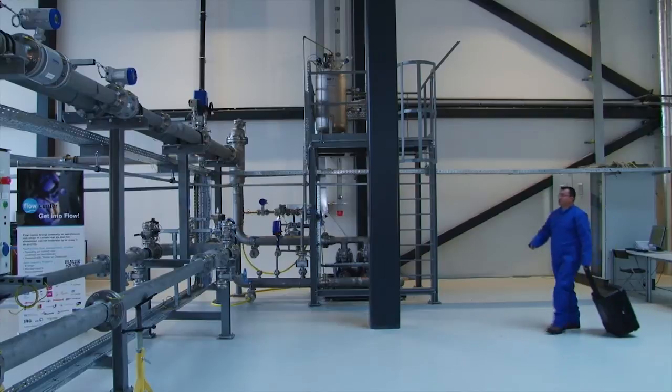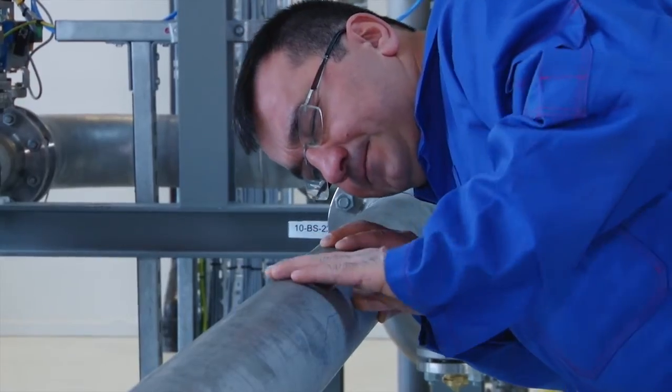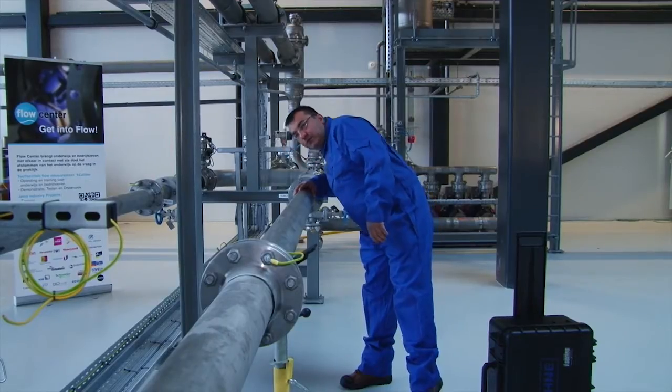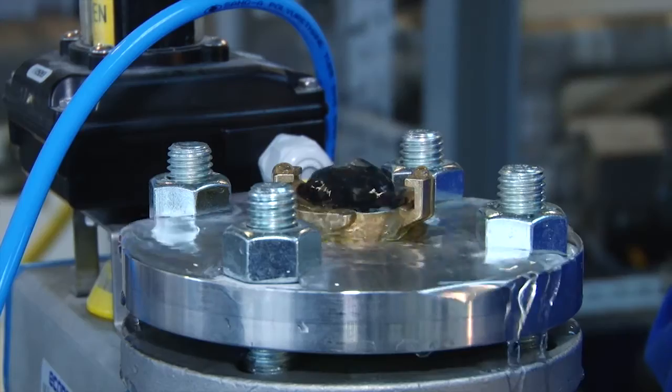Start the installation by finding a position with sufficient straight inlet and outlet for the clamp-on flow meter. An inlet of 10DN and outlet of 5DN is recommended. In order to commence measurement, the pipe needs to be filled completely.